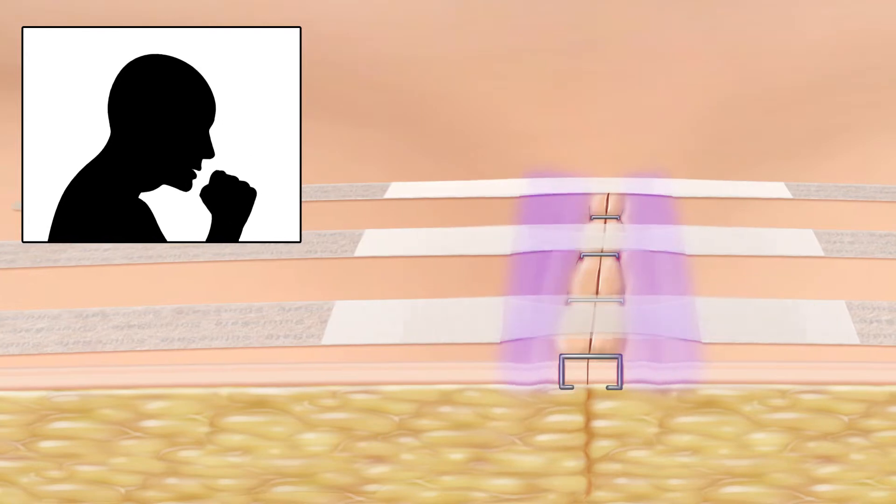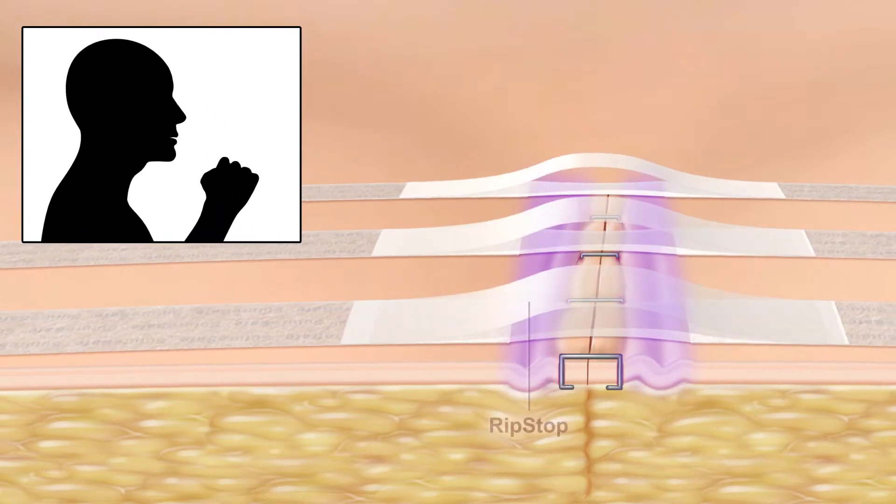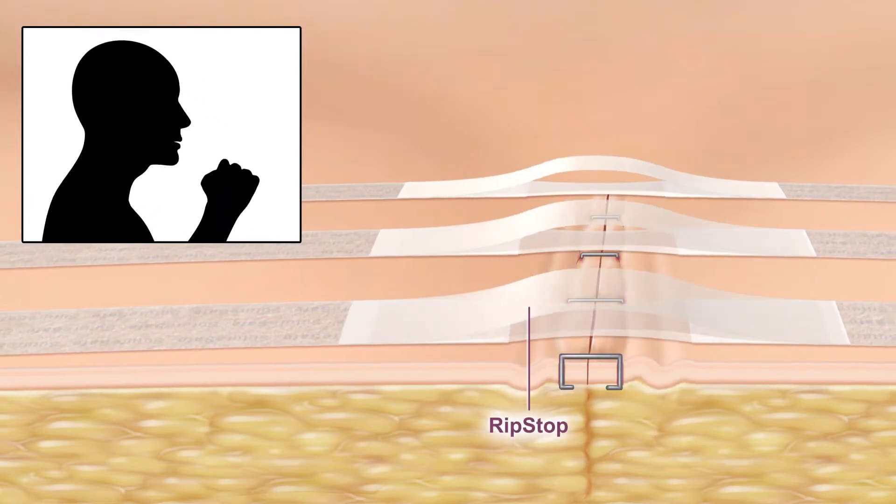If excess lateral tension is exerted, Suture-safe's rip-stop feature prevents further pulling on the incision.